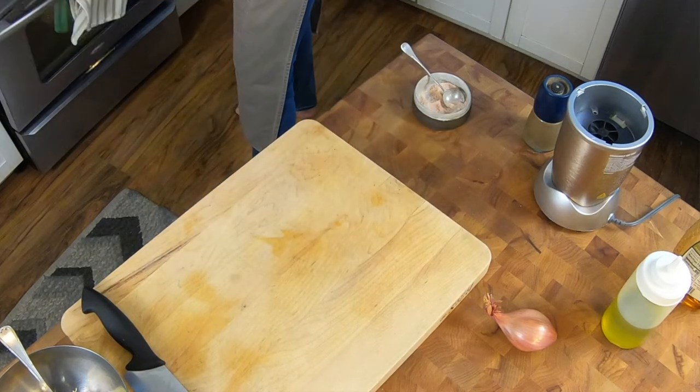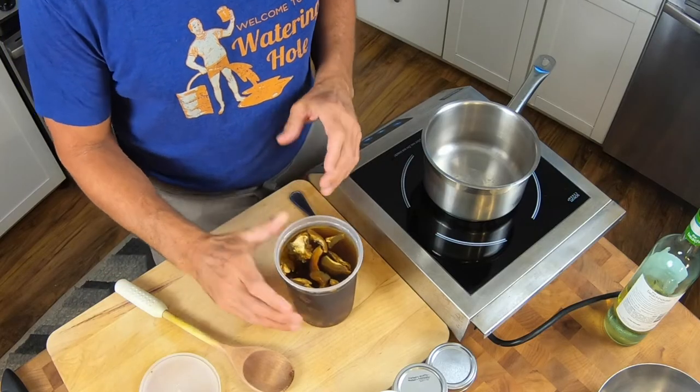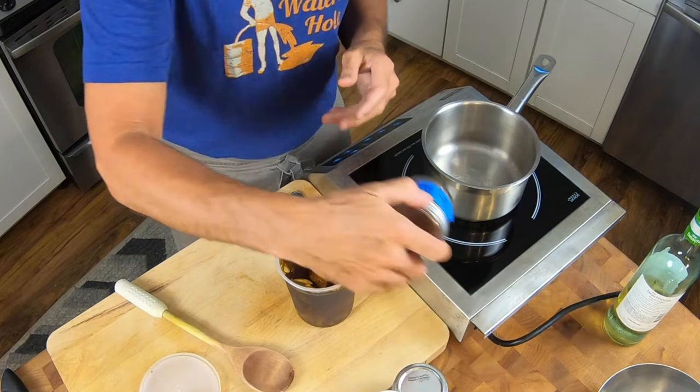Now we're going to make the risotto. The most fun part of this process is the constant stirring — that's what really makes an amazing risotto. The manipulation of the spoon and the starch is what makes it super creamy, and that's the only way you make it creamy. You don't really put cream in a risotto. So what I have here to start with is some soaked mushrooms — porcinis.